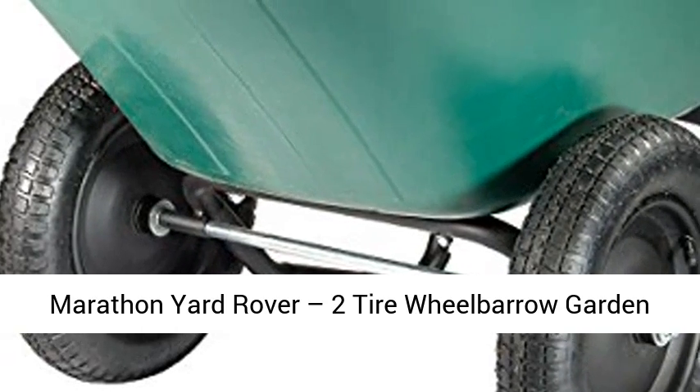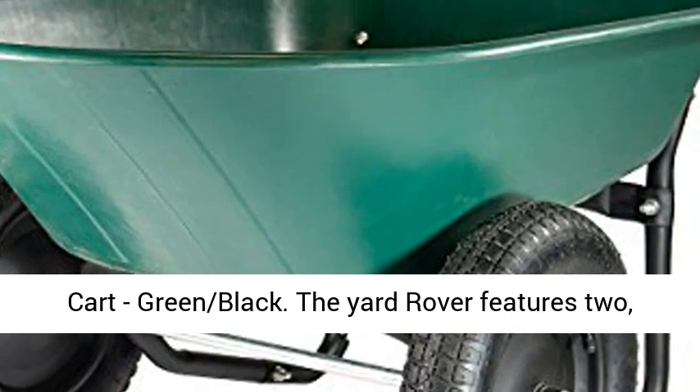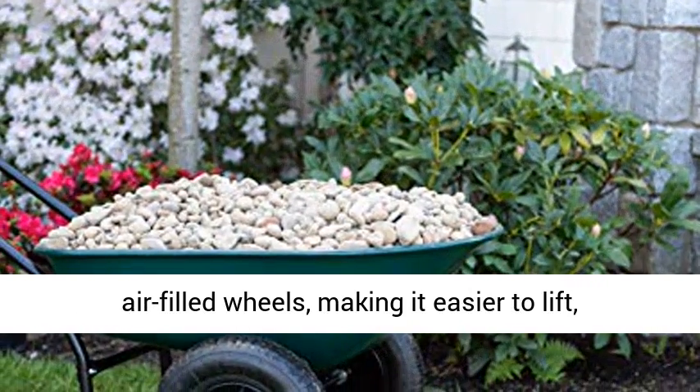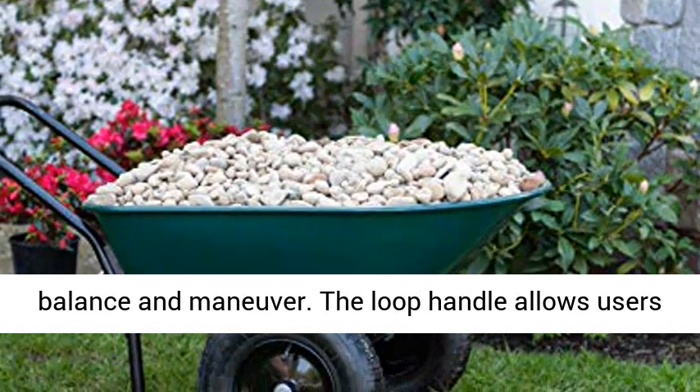Marathon Yard Rover 2-Tire Wheelbarrow Garden Cart, Green-Black. The Yard Rover features two air-filled wheels, making it easier to lift, balance, and maneuver.